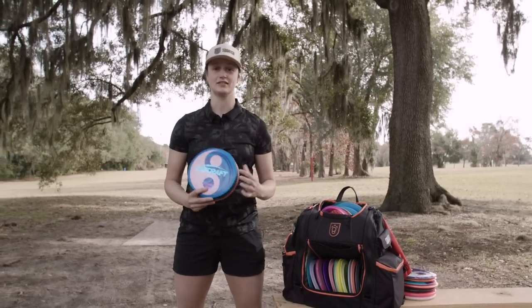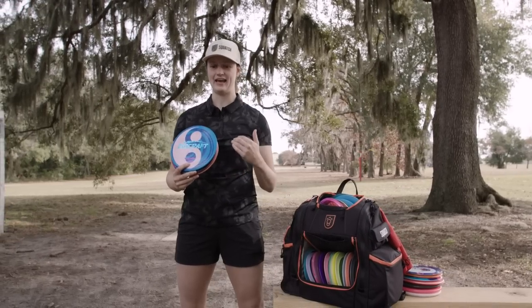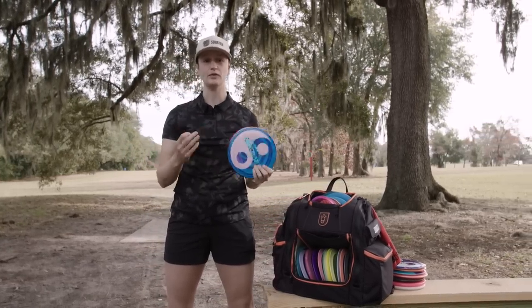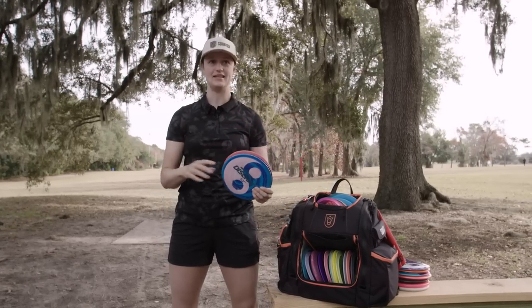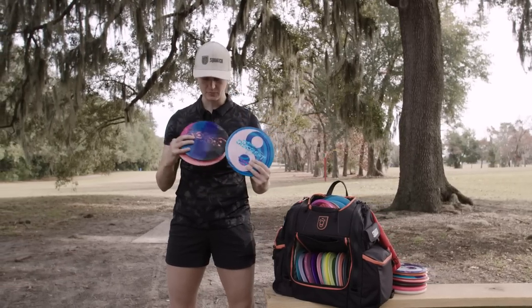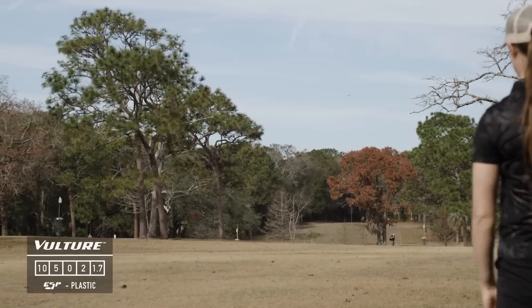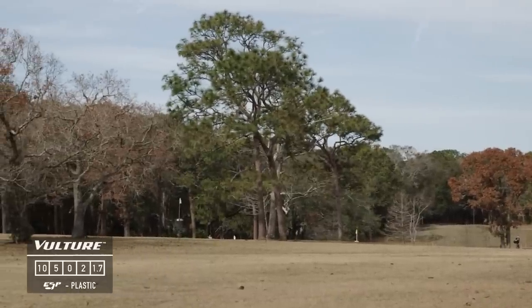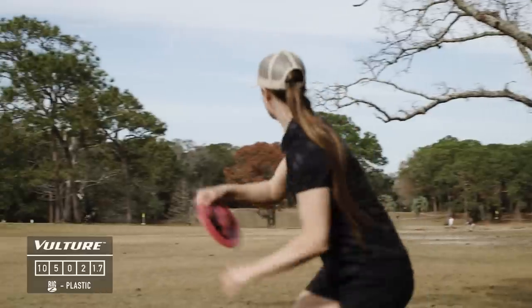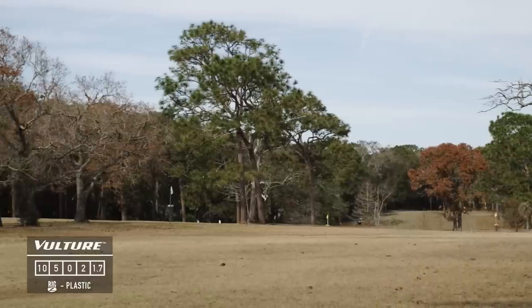This next mold is one I'm most excited about from the Discraft lineup — the Vulture. It immediately filled a slot I haven't had filled the last couple of years. It's nice and stable but still glides forward, so even in headwind situations it'll finish left without ever hooking hard. I've actually got three Vultures in the bag: two ESP Vultures — a lighter one that flies almost like my Undertakers and makes a great turnover disc, and a slightly more stable one — plus a Big Z that's a bit more stable than that. They're beating in at different rates, which I think will help the Vulture fill multiple slots eventually.